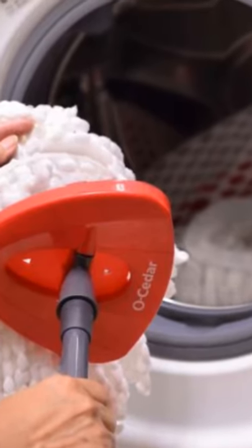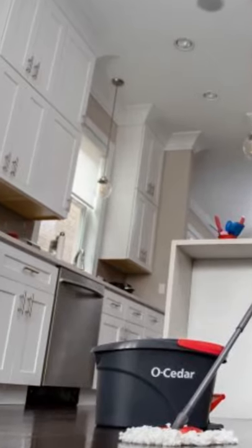Is the Easy Ring Microfiber Spin Mop an insane gadget you need? If you do, check the link in the description.